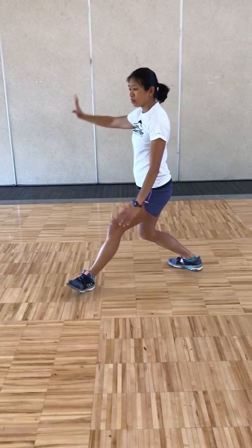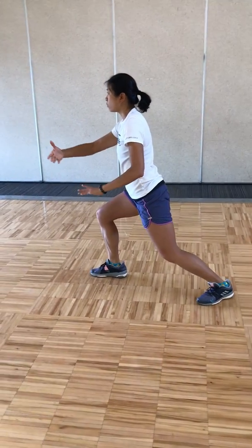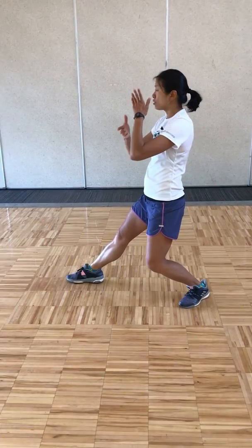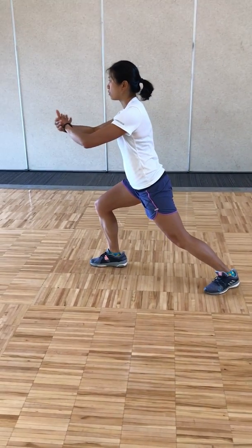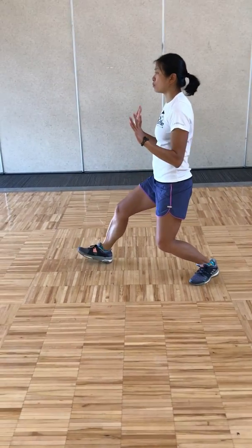Pulling back, breathing in, pivot your left foot out, holding the ball from grasp of the bird's tail, stepping out right — ward off. Pull back, big circle with the left hand back to center, press, breathing out. Pulling back, breathing in, and push, breathing out.